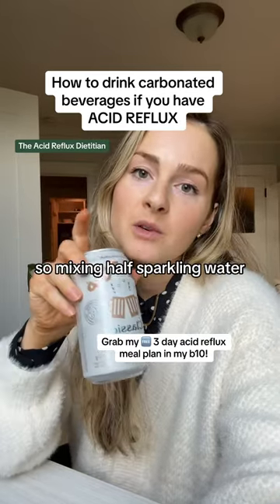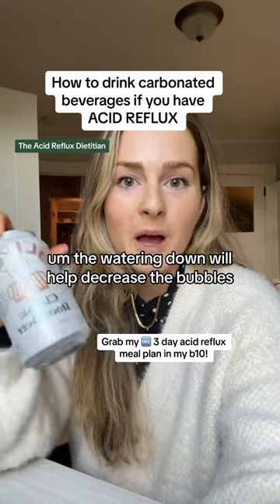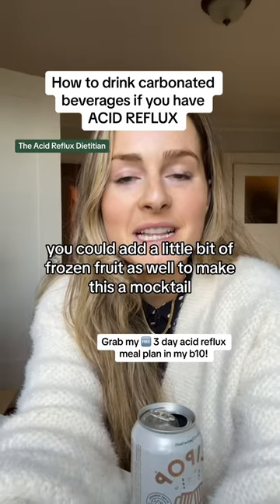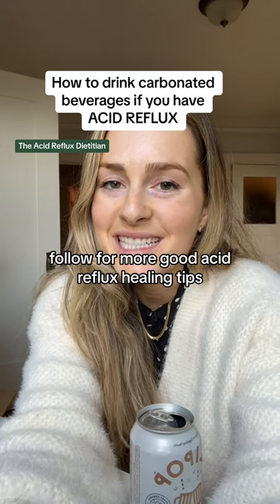You can also try decreasing the amount by mixing half sparkling water, half regular water. The watering down will help decrease the bubbles and allow you to have a delicious flavored beverage. You could add a little bit of frozen fruit as well to make this a mocktail. I hope you enjoy. Follow for more GERD and acid reflux healing tips.